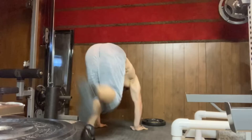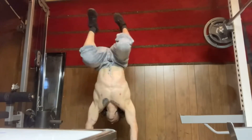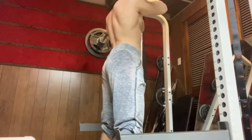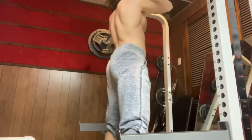Handstand balance was kind of more of the same. I think I am getting better at keeping my legs closed and glued together, but as far as the shoulder strength and the balance, it just wasn't there today. But we try again tomorrow.